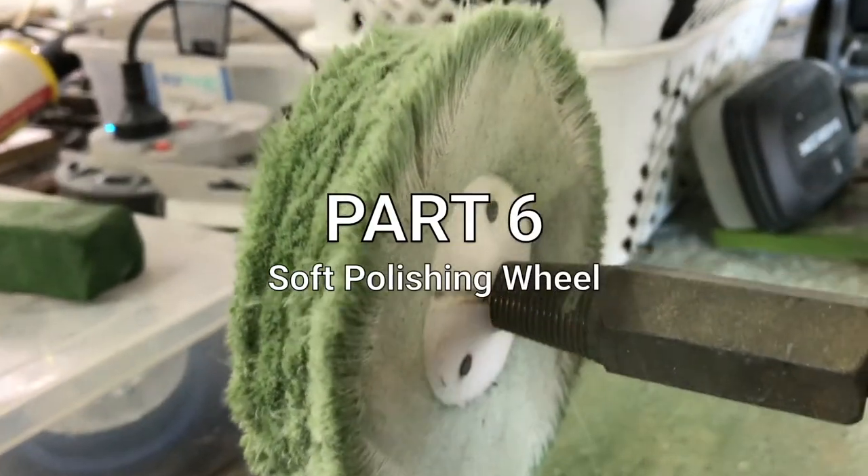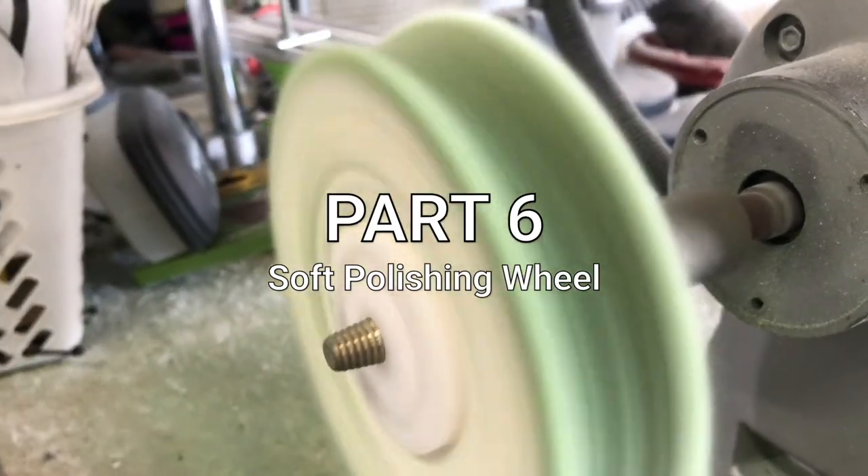The polishing wheel is pretty straightforward. Polish the material until you're happy with the result.